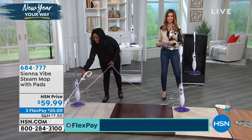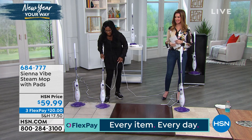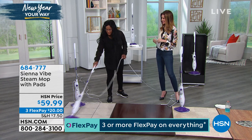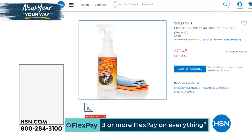Several hundred of these have already been spoken for just this morning — if you're on the phone, go to hsn.com to be sure to get yours. Item number is 684-777. What a brilliant, simple, yet very effective way to clean. And if you've been watching this morning — we are completely sold out.